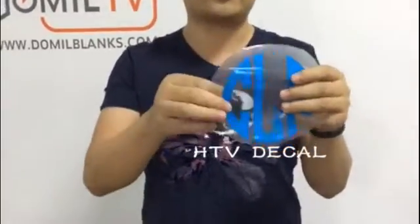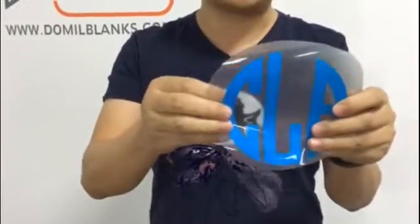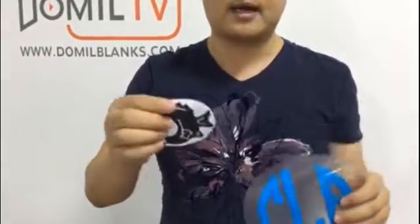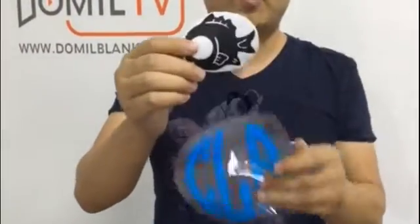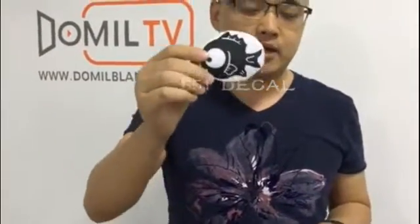Firstly, we would like to introduce the two differences between the two volume decos on my hand. Here is the HTV volume, which means you have to use hot transfer — you need to have the hot transfer machine firstly. And this one we could transfer on the timeless directly. So today we just use this one, for example, to transfer on this timeless.